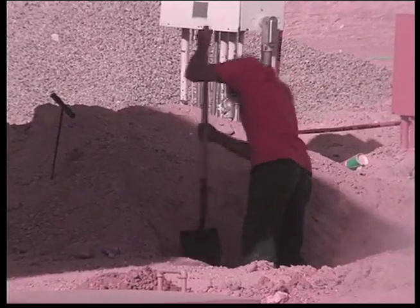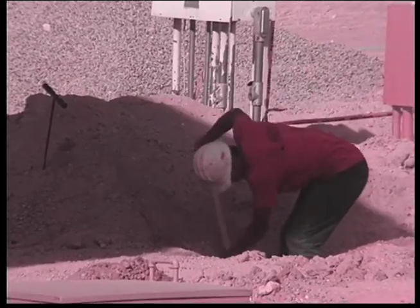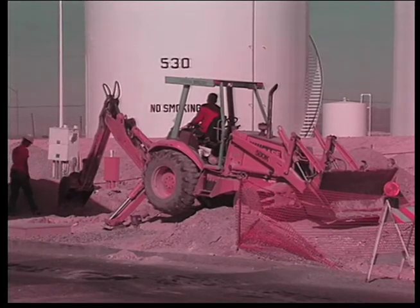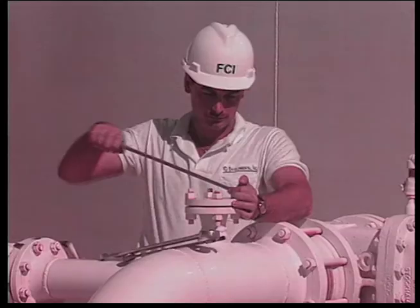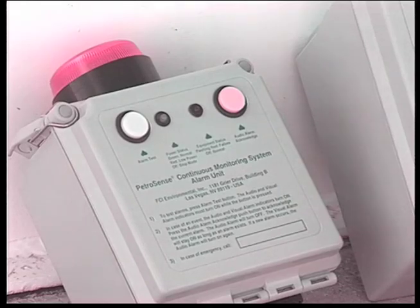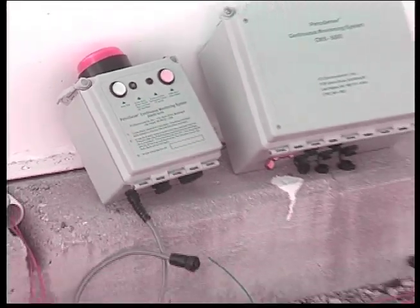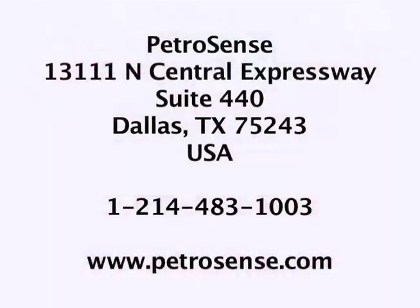The CMS 4000 can be used for remediation monitoring, post-remediation monitoring, process controls, bilgewater monitoring, stormwater monitoring, and wastewater monitoring. It has analog and digital outputs and an optional modem for remote communications. FCI Environmental's products are certified intrinsically safe for Class I, Division I applications and are listed with UL, CUL, and KEMA.